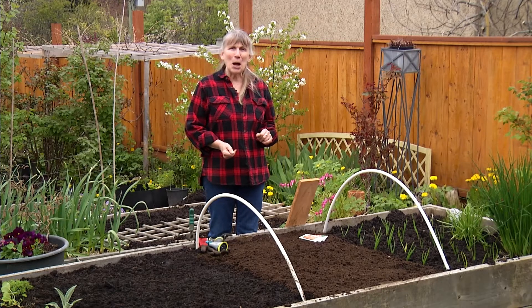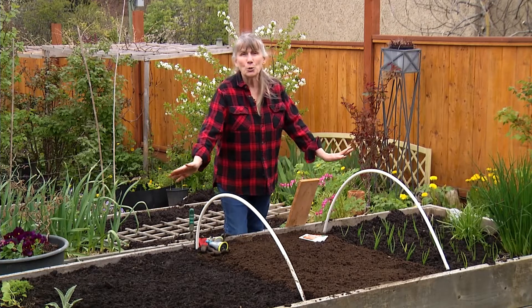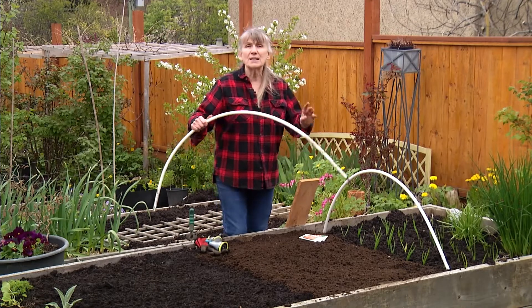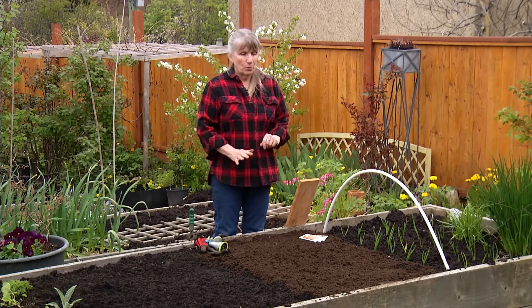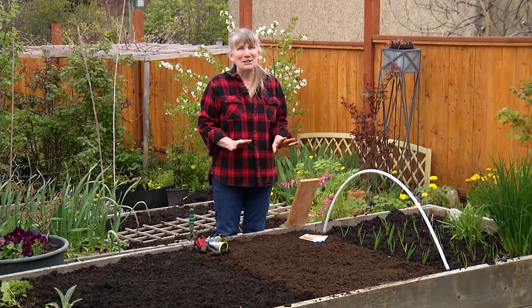Hey, it's Candace, and today we're going to do a beginner talk on growing carrots. You can see I've got two hoops in here — I don't really need them, I'll explain why I've got them. But while we're filming, I'm just going to take this one out. Carrots are an absolutely lovely crop to grow. They're quick. They're finicky — I was going to say they're easy, but they're not. They're finicky. That's why I'm doing this little show here for you.